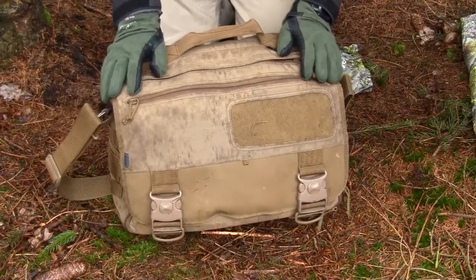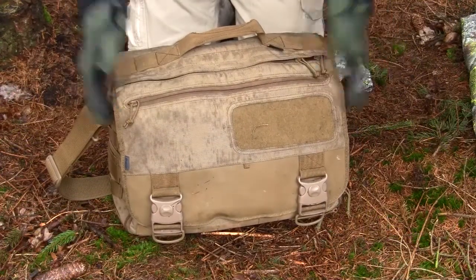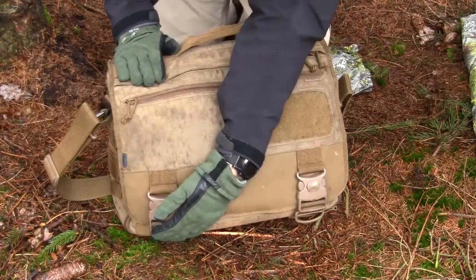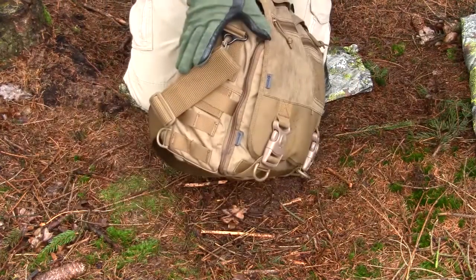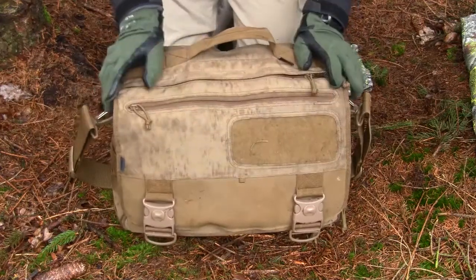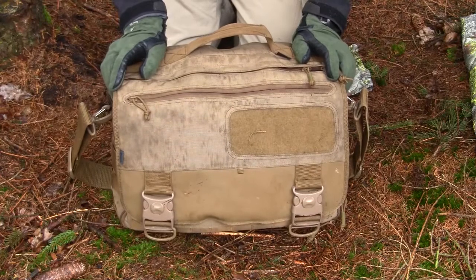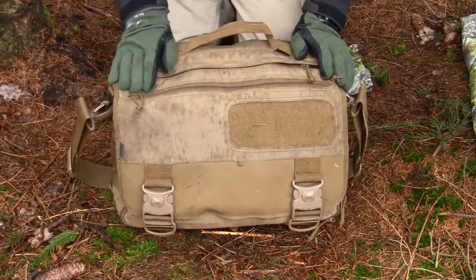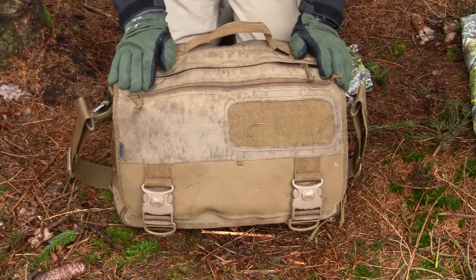Let me give you a quick overview of the bag's data. The size is 45 centimeters in width, 32 centimeters in height, and about 14 centimeters in depth. The material is 1000 Denier Kodura Nylon and you can get it in either black or coyote like this. The weight empty is 1.56 kilograms.